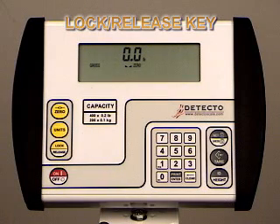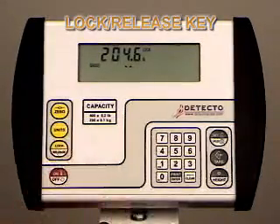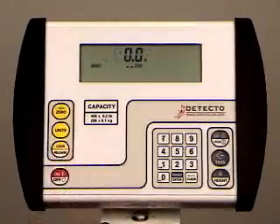The third yellow quick key is lock-release, which is used to lock and unlock the display. With the patient on the scale and a stable indication, press the lock-release key. The lock indicator will come on, and the patient has stepped off the scale, but the weight is locked in. Pressing the key a second time will unlock the display and return the weight display to zero.